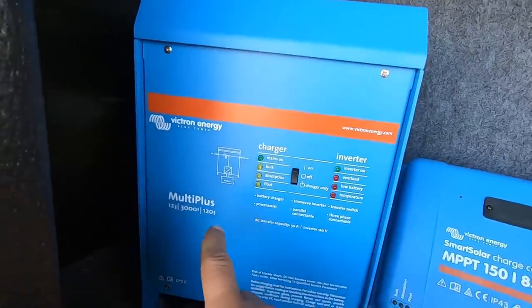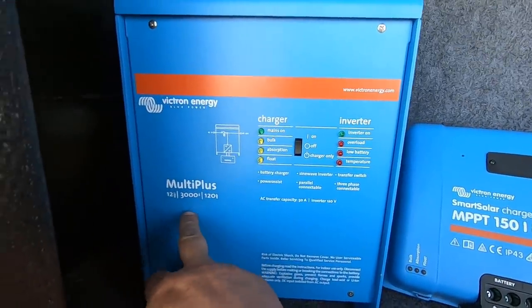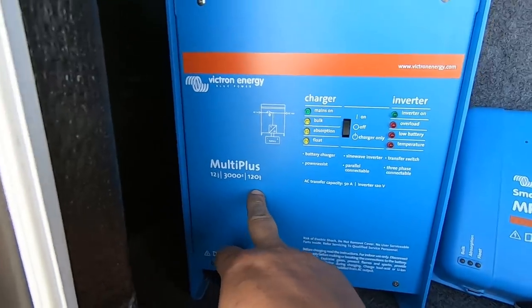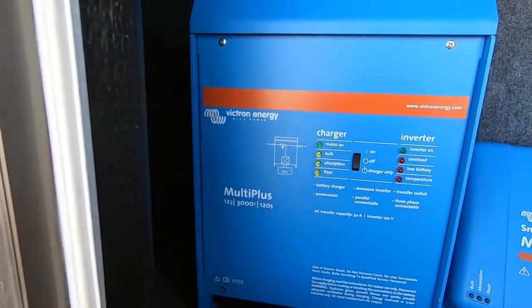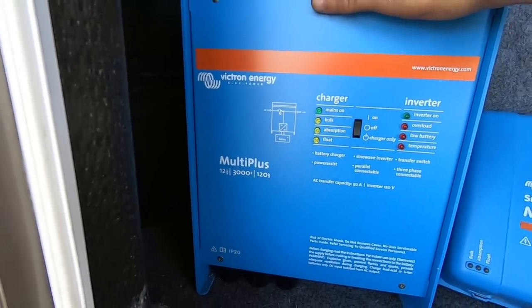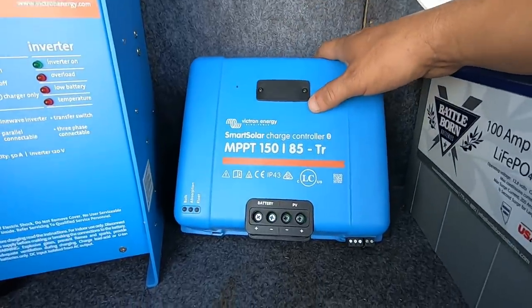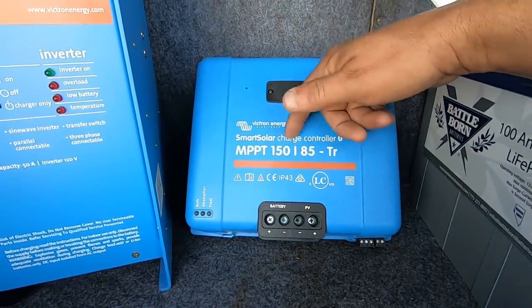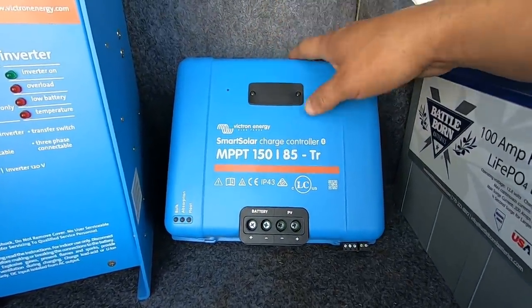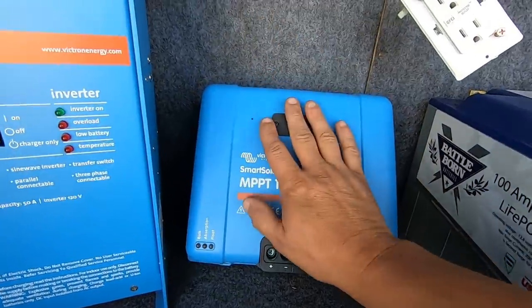Let me show you the inverter and the batteries. We have the Victron MultiPlus, 12 volt, 3,000 watt, 120 amp charger. This thing is pure sine wave — it's a beast, it's heavy, it will do the work. Then we have an MPPT 150/85 charge controller. Massive charge controller here.